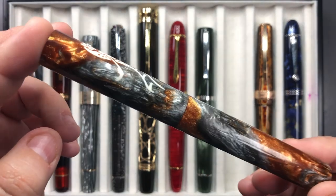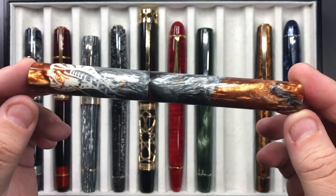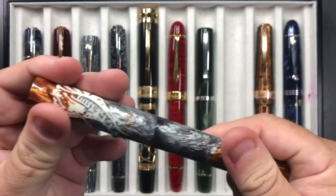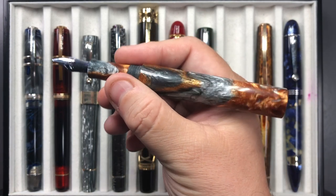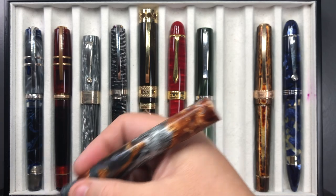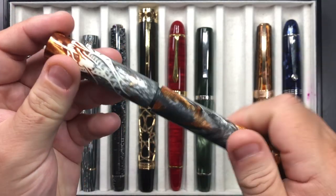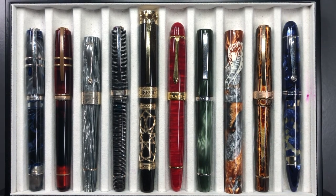Then we have the Atelier Luso Andromeda — I handpicked this material, which is the king cobra, and had Eric at Atelier Luso make this pen for me. The Andromeda shape is really just a cylinder, but it's a beautiful pen. All Atelier Luso pens are currently cartridge converter pens. The size is pretty good — it comes with a broad Jowo nib. You can't post the cap on this model; it's not designed for that. I love the Andromeda and also the Carina I got from Eric — the materials are really stunning and the price is good for a custom pen.